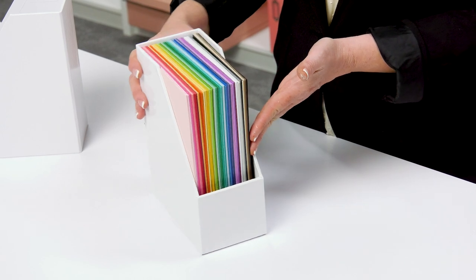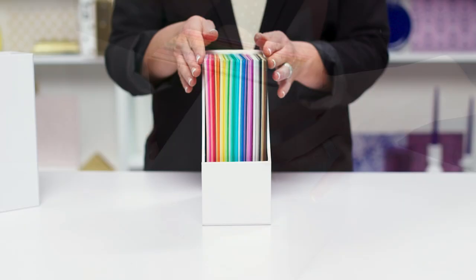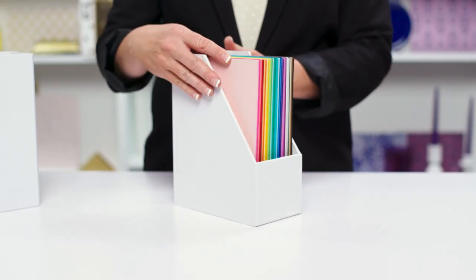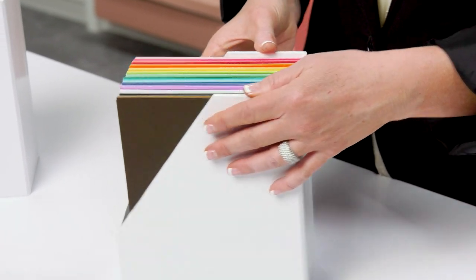I know we have all needed a place to store our six by eight paper, and this little guy is the solution. As you can see here, I can fit in a ton of six by eight cardstock in one little craft room basics six by eight paper holder.